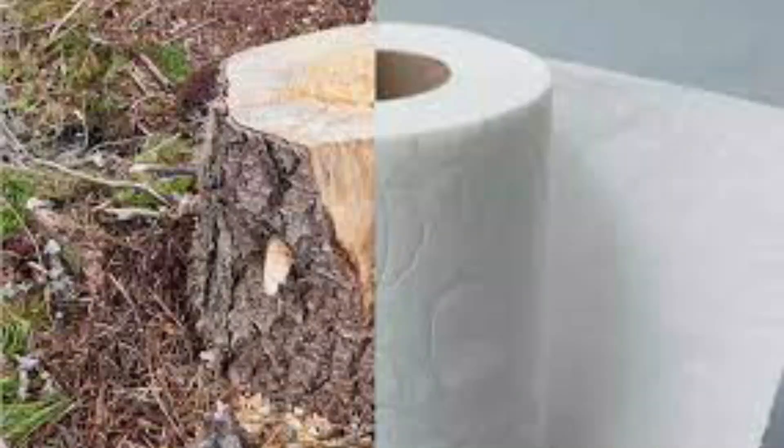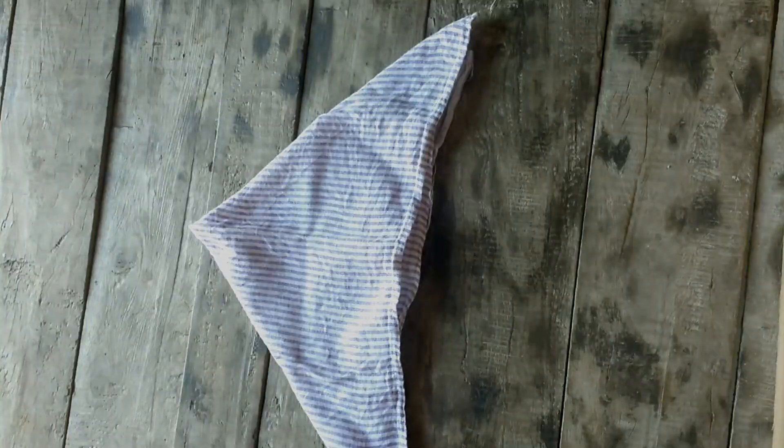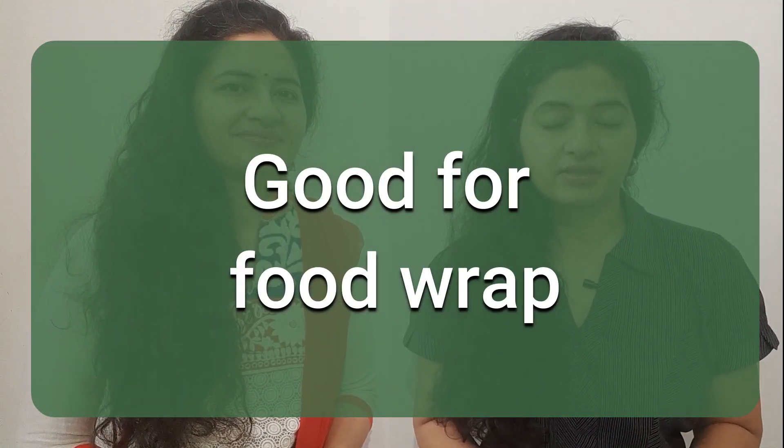Paper tissues also cost money. Instead, you can use beeswax wraps or cloth wraps. I personally use cotton kitchen napkins and wash them in the washing machine. From a hygiene perspective, you can clean them thoroughly — I wash mine with kitchen clothes first before washing with other clothes. They're perfectly reusable.